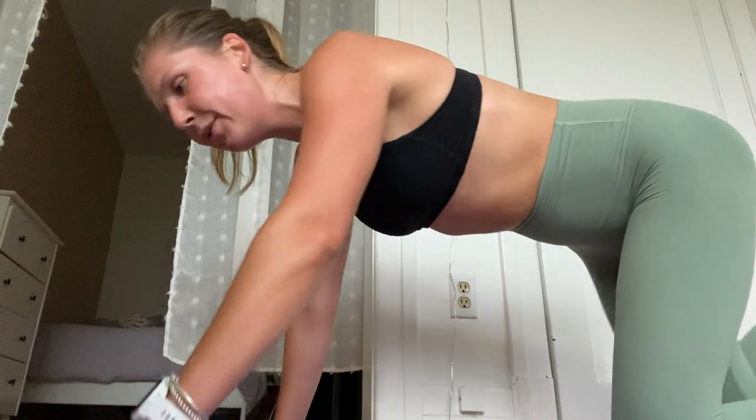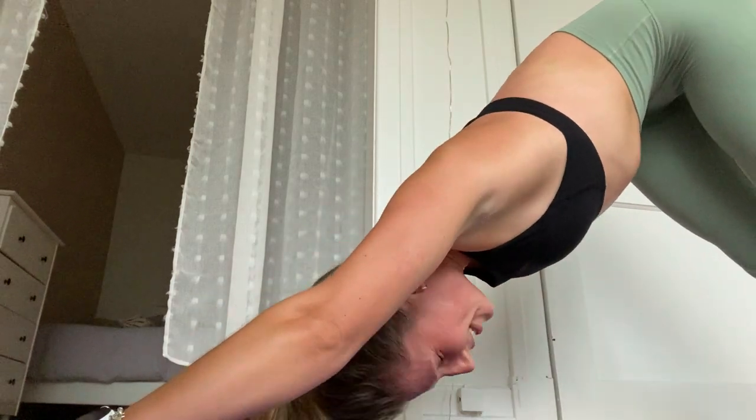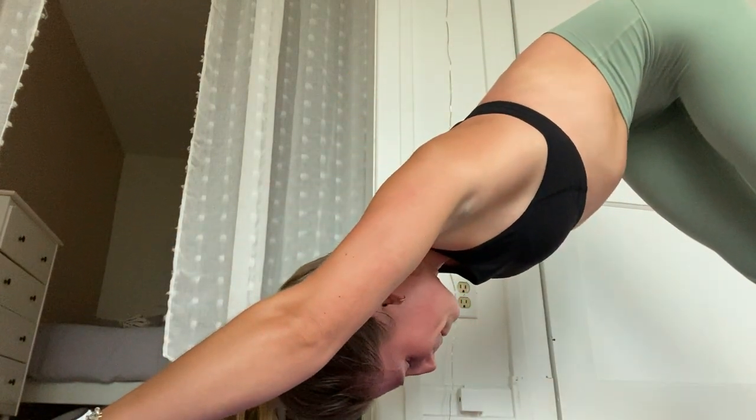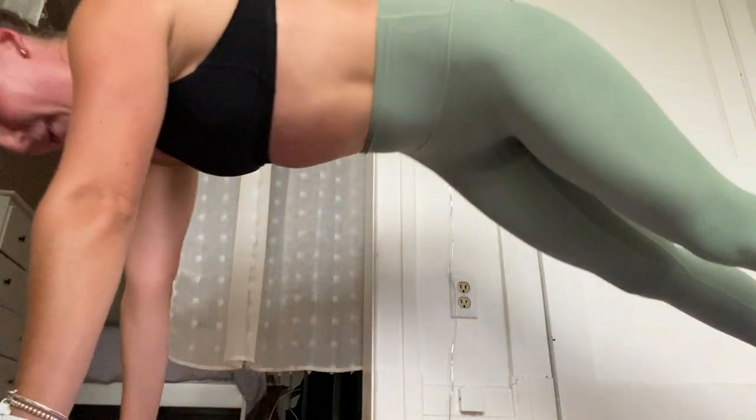So you can go right into a down dog. Just press those heels back. Pedal them out. Big deep breaths here. Catching your breath. One more big breath here. When you're ready, bring it into a plank. Drop those knees into child's pose. Such a healing pose. A great moment here to feel gratitude for all the things that we're capable of doing with our bodies. It's really, really special. We're very fortunate.